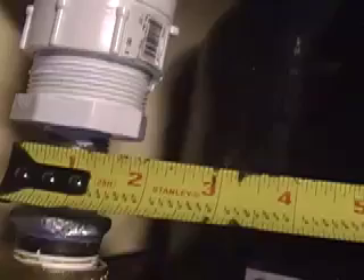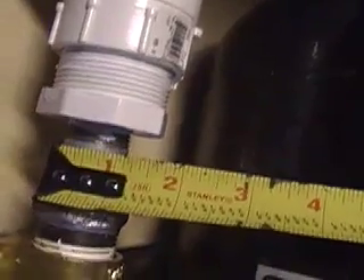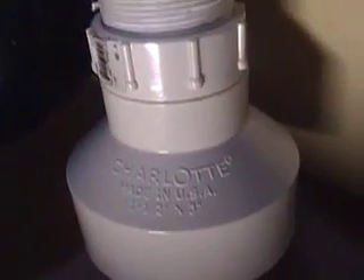It looks like it might actually say one and three-quarters, so it looks like that's a one-and-three-quarter coming out. So it might be a one inch to one-and-three-quarter adapter. And then going into the next piece, that looks to be about an inch, an inch and a quarter. Then it comes into this connector here, which is a one-and-a-half to three inch.